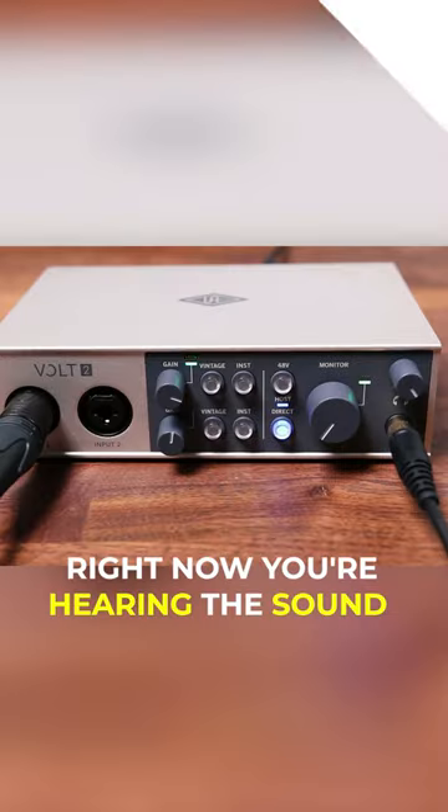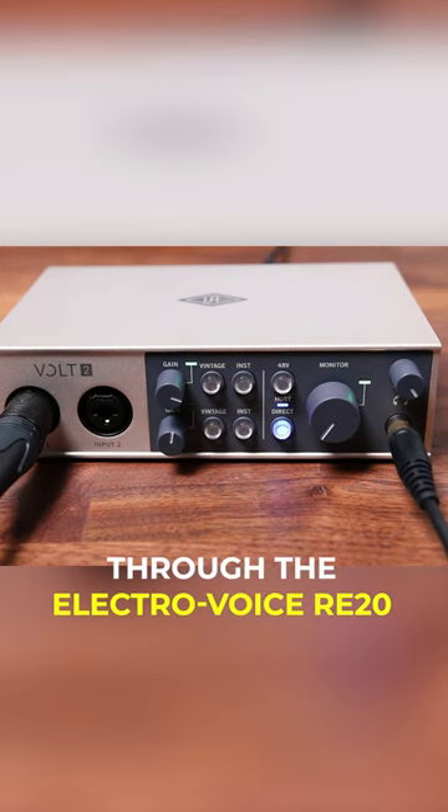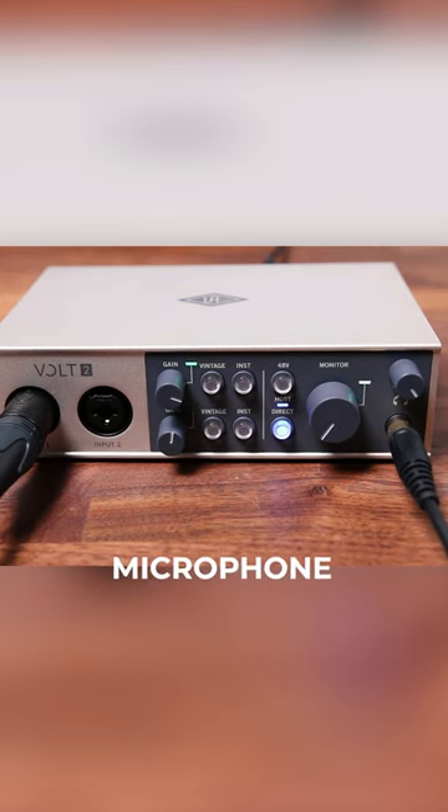Let's listen to a few examples of Vintage Mic preamp mode. Right now, you're hearing the sound of my voice through the ElectroVoice RE20 microphone connected to the Universal Audio Volt 2 with the Vintage preamp mode turned off.